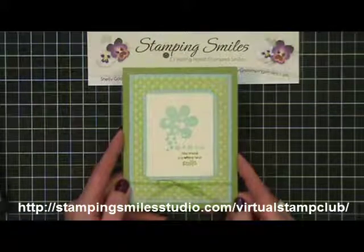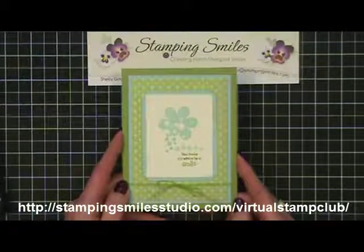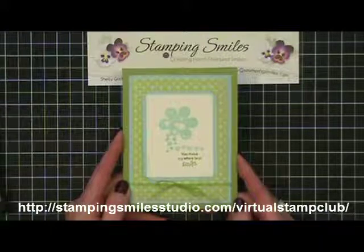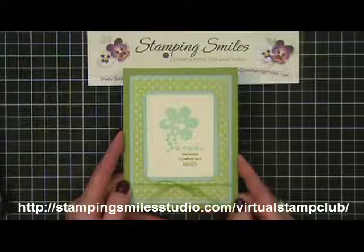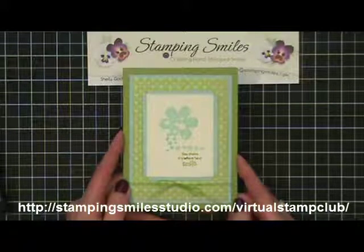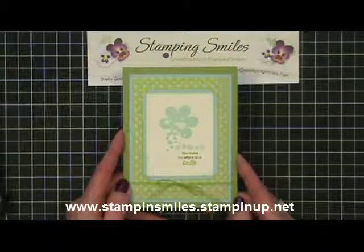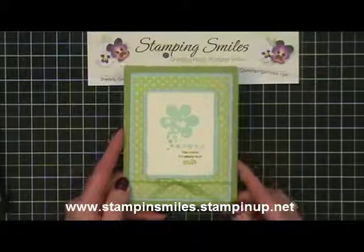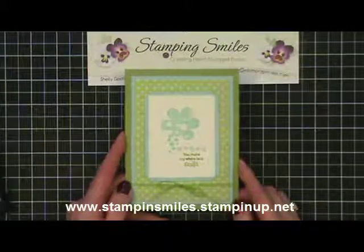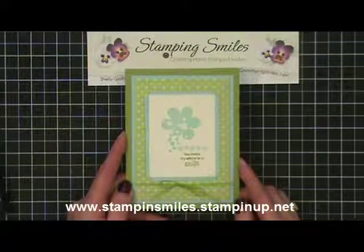With the Stampin' Smiles Virtual Stamp Club, you make a commitment for six months with a small monthly commitment — if you place your Stampin' Up orders with me, in return you get a free online class every month and be in my exclusive rewards program for those who place online orders. Of course you'll also get a thank you card, because I like to thank everybody who places orders with me. Go place your Stampin' Up order with me in February and I will send this card to you. The link is at the bottom of the screen or underneath the video — just click and go right to my online store.